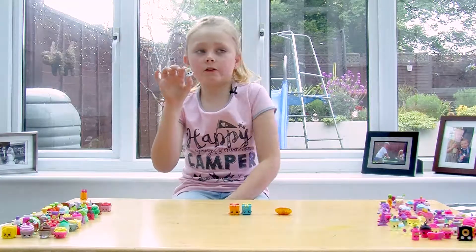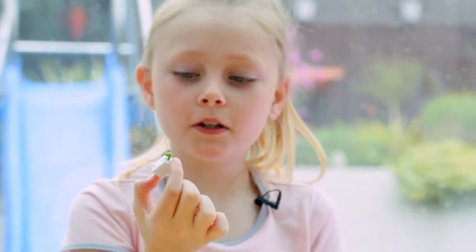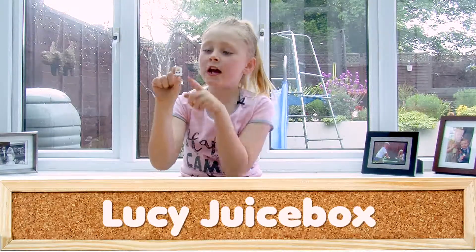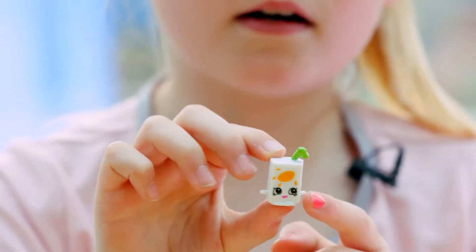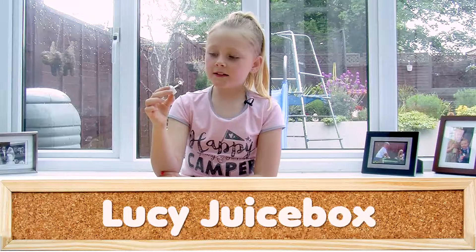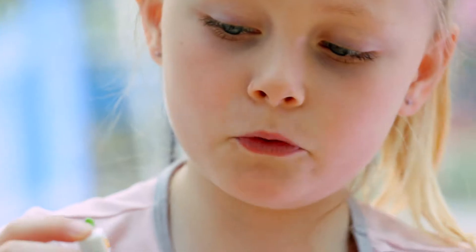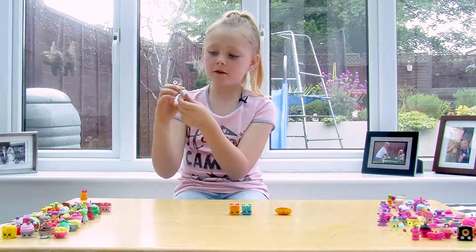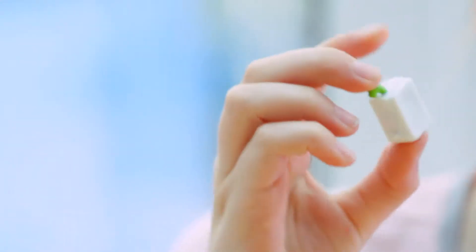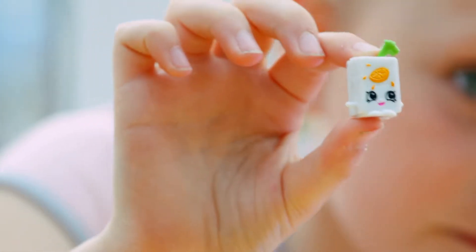Lucy Juice Fox — actually it's Leaky Juice Fox. She has a green straw and little white arms. Her eyes are looking up toward orange spilling on her with little drops. She has a pink mouth and little curved feet. The back looks like ordinary plain white with a green straw.